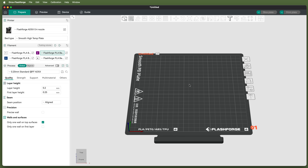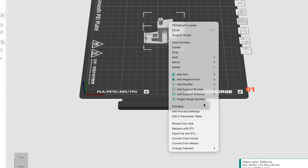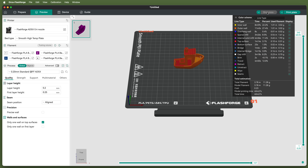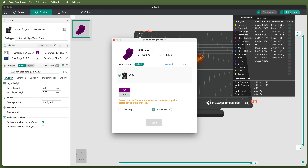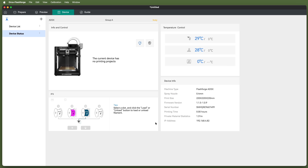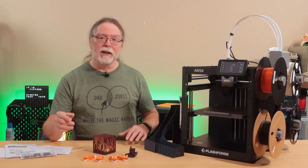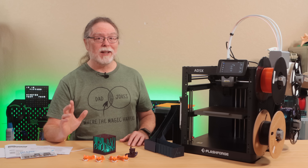I wanted to print a Benji, since that's kind of a traditional first print. I added one to the build plate and set its filament to the color I wanted. I clicked Slice Plate to slice the model, then Print Plate to send the job to the printer. There was no way to map the filament colors to specific IFS slots in the Prepare tab — only the device tab really knows which filament is mapped to which IFS slot. So I had to map the filament color to the correct IFS slot in the Send Printing Task dialog box, and then I was able to send the print job.